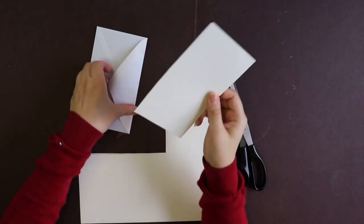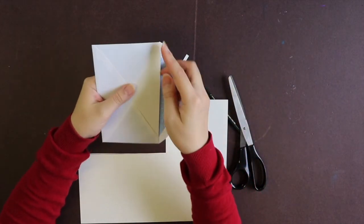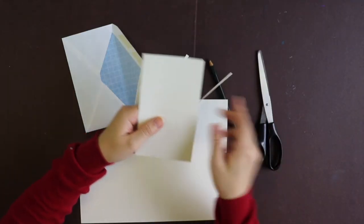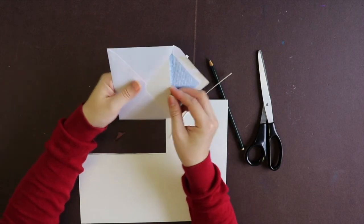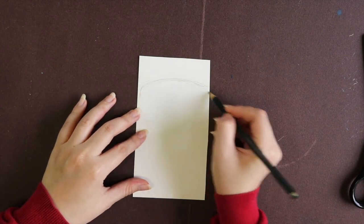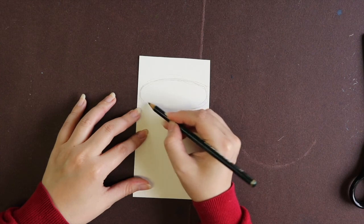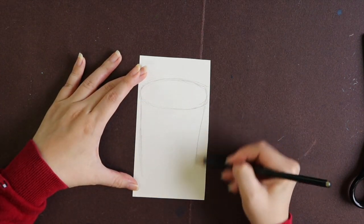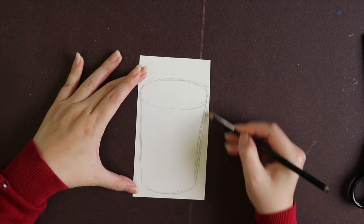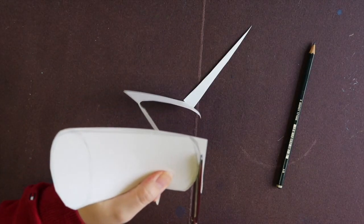I try to put the paper inside the envelope to see if it fits. If it fits, it's okay; if not, I still need to cut the sides. Now it's perfect. I'm going to draw the shape of the coffee cup, and remember to leave a little bit of space on top because that part is going to be the straw, so the straw will be sticking out. Don't be afraid — later this pencil mark will be erased, so just draw on it, and if you can draw a little bit lighter it will be easier to erase. After the drawing, just cut the coffee cup shape out.